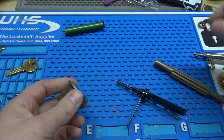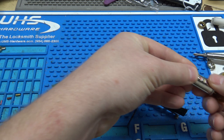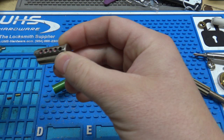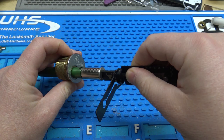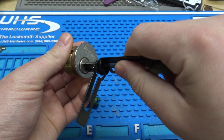Let me pull it apart. Position 4 is a 6 cut, so I'm going to dump out the first 4 positions and load this with all 6s. All right, so we're pinned to all 6s, and we put the tool in. They're all at the shear line right there — basically, the tool operates as if it were a key when pinned to all 6s. A Schlage or Quick Set Leashie will do this too: put all 6s in a Quick Set or all 9s in a Schlage, the same thing will happen.